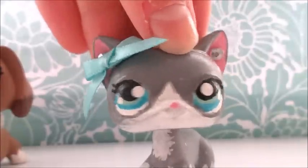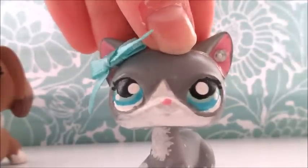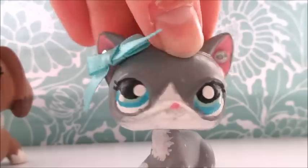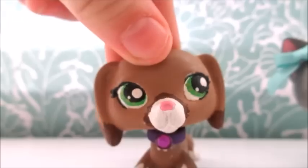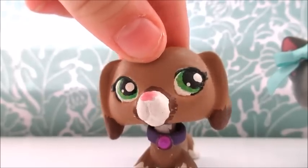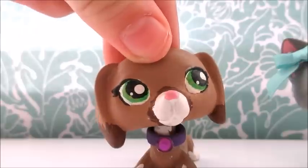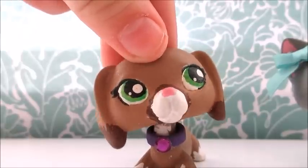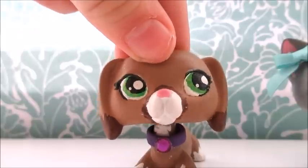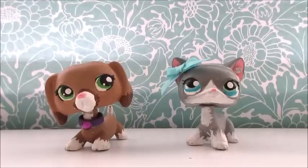Hey guys, it's LPS Little Productions here and today we are going to be unboxing the new Littlest Pet Shop Series 2 blind bags — or should I say blind boxes. We headed to Walmart and picked up these really cute little blind boxes. The price will be on the screen if you want to know how much it was. In this video we'll just be unboxing them and telling you our feelings and seeing if it was worth the money.